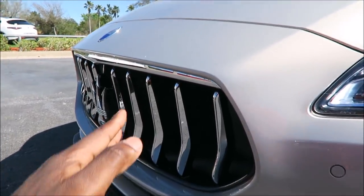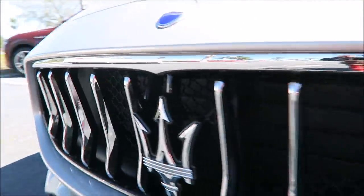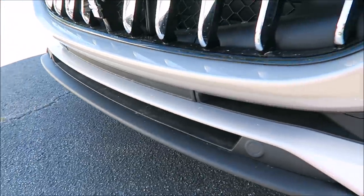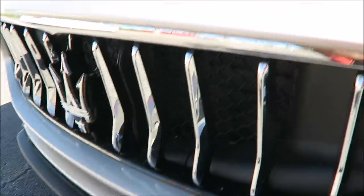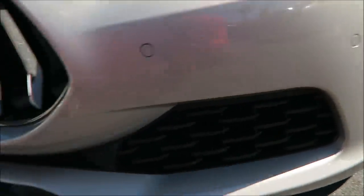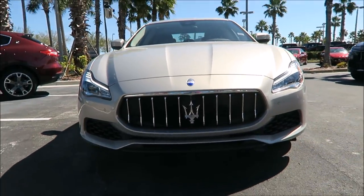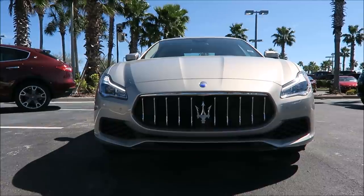Looks pretty good. You also have the big shark-nose grille, which they're doing very well for 2018 — you see the chrome up top and the black in the back with the chrome strip going right across. You do have your lip down here under the front grille, which you can normally do in gloss if you option it out that way, or in the Grand Sport model there's different styling. But this is what you get with the base model styling and it looks really good as well.